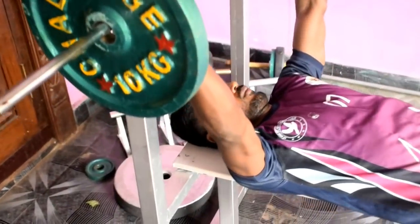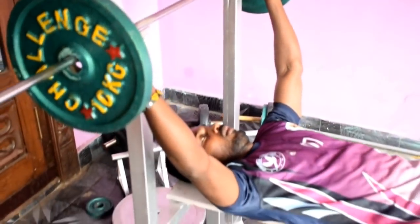My preference is to do 3 drop sets, that is why you have 3 sets to do up to the failure stage. Share your number in the comments section and subscribe to our channel.